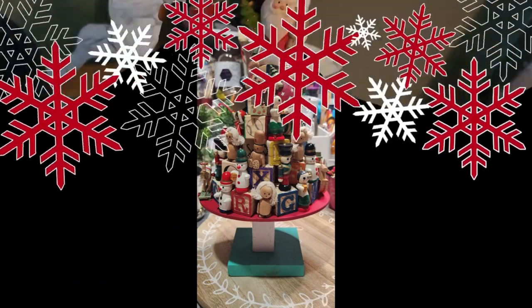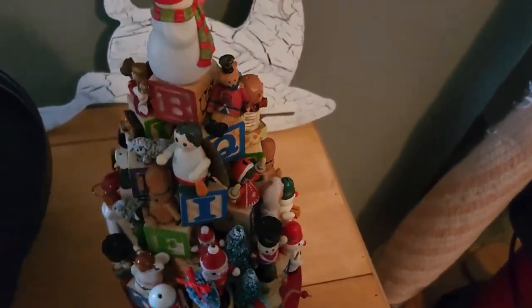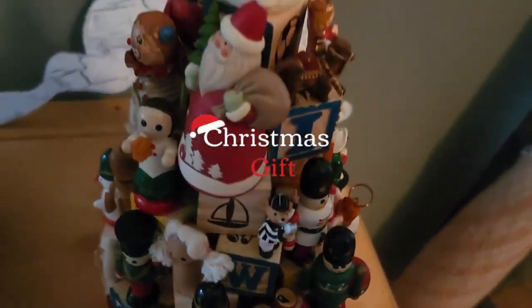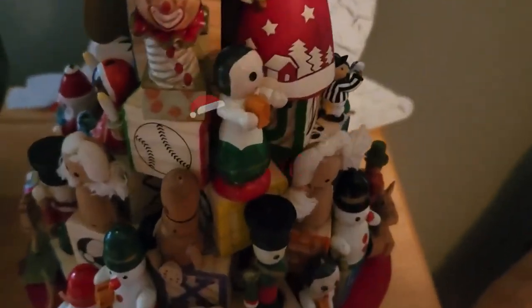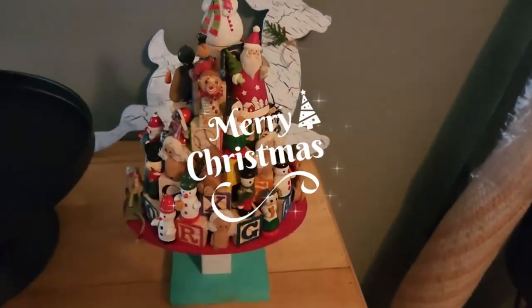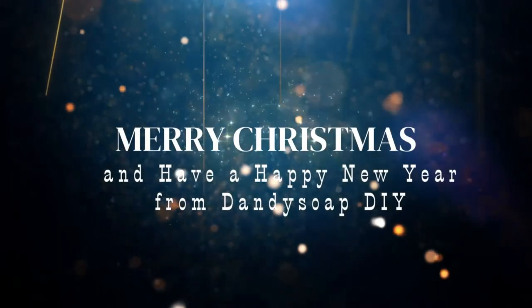My bucket list of three years ago wanting to make this tree finally came true. Merry Christmas from Dandy Soap DIY. And until the next DIY, this is Elizabeth and I'll be crafting y'all. Have a happy, wonderful, safe new year.